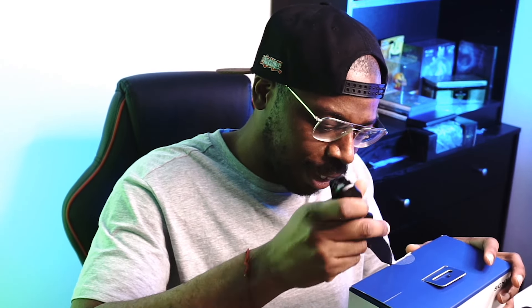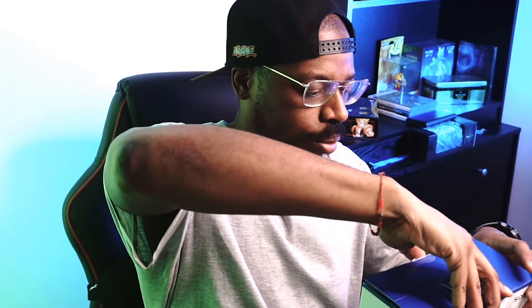Let's get a trusty knife and get this thing open. I don't know why I'm trying to be so careful with it. Boom — there we go. Box is now finally open.